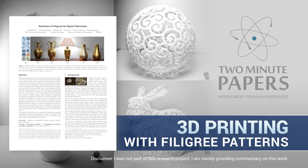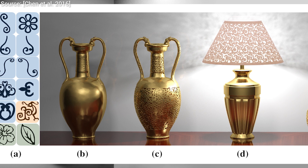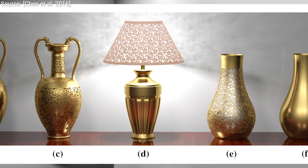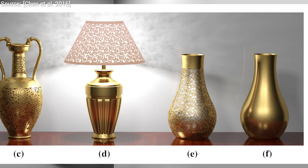Dear Fellow Scholars, this is Two Minute Papers with Károly Zsolnai-Fehér. Filigrees are detailed, thin patterns typically found in jewelry, fabrics, and ornaments, and as you may imagine, crafting such motifs on objects is incredibly laborious.